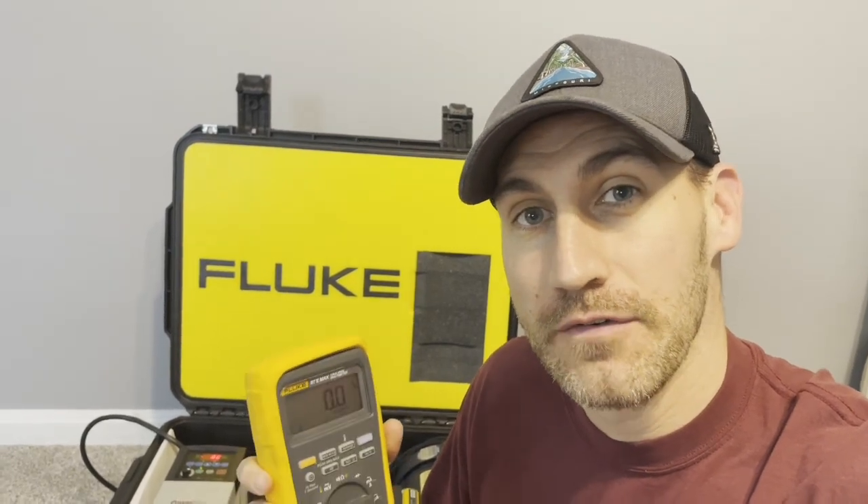Hello, this is Fridays with Brandon. Welcome to the channel. I hope you're doing well. And today, this is episode number 97 — can you believe it? — 97 of Fluke Fridays.